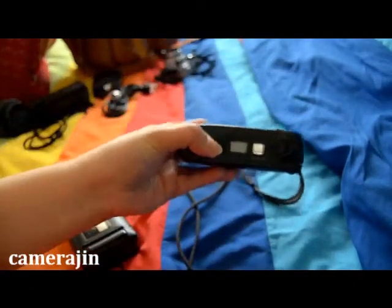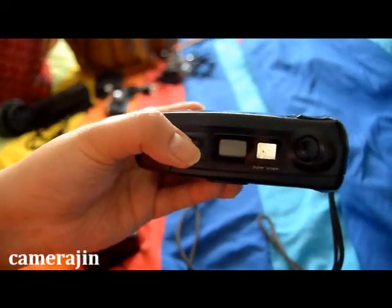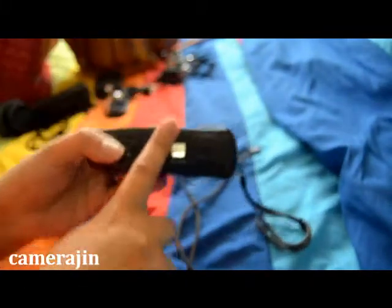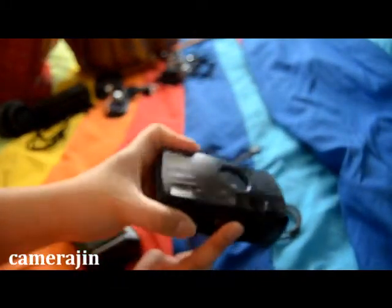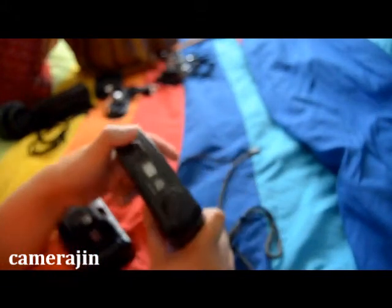Also, before I forget, the Yashica T4 has a super-scope waist-level finder, which is really good for street photography — which I plan to do when I go to Illinois, because that's where I'm going. So combining it with the rangefinder would be really awesome. But again, I'm not sure, so if you're watching and have any ideas, just let me know.